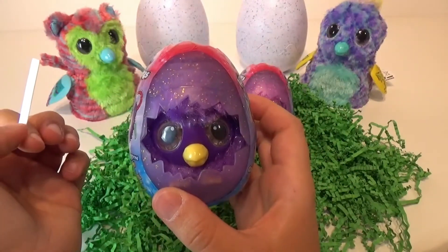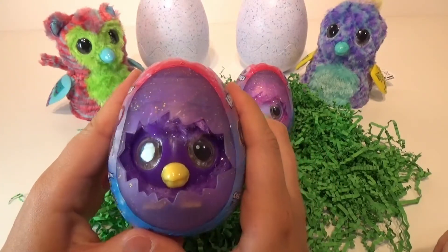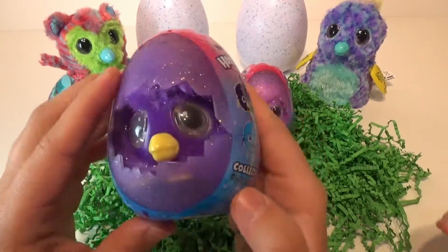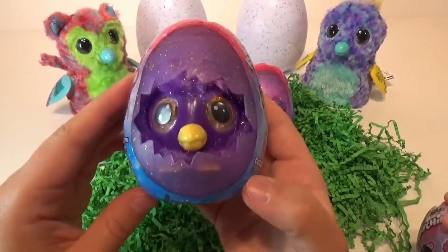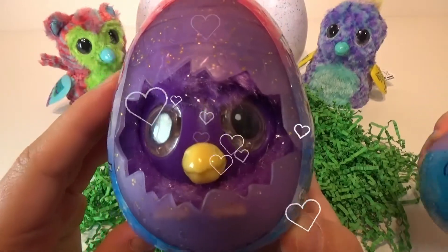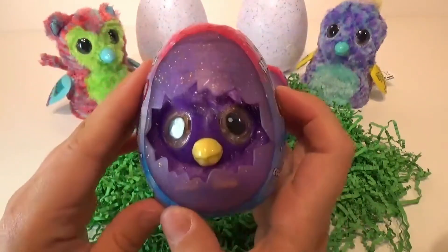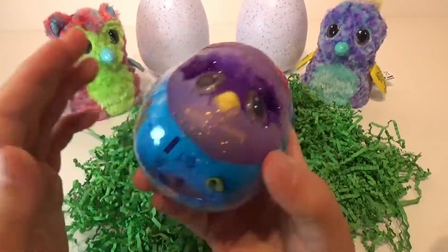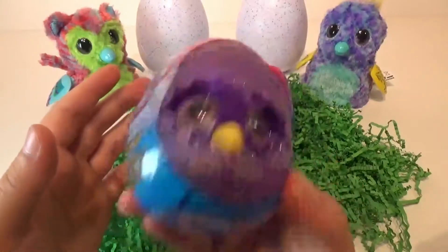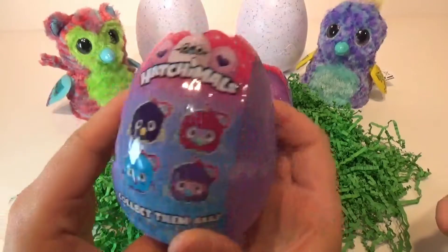Let's see. I don't see anything. Did you hear that? Was that yours or mine? He's saying something. Hello. Do you see his eyes lighting up? So I think... Aww. Oh my goodness. So they are motion activated. That is too cute.